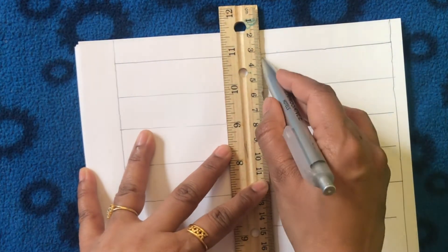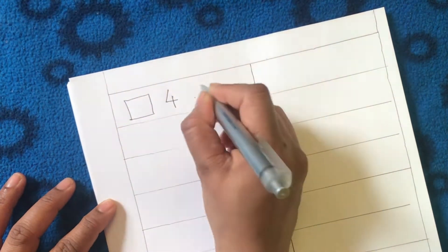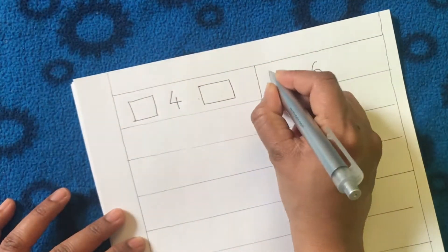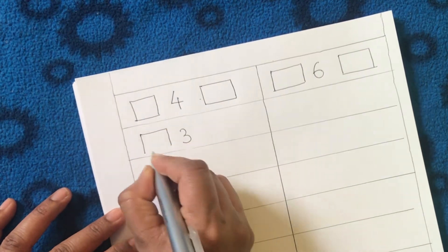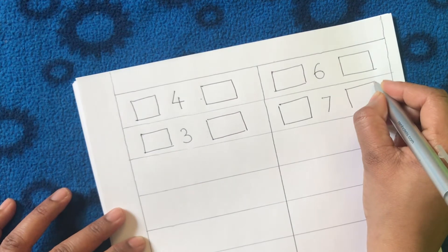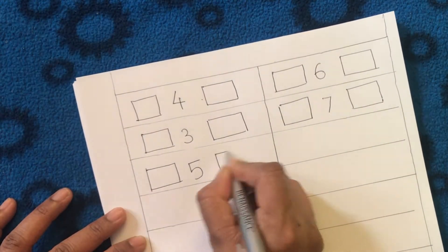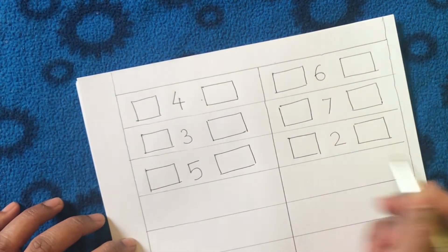The next math worksheet gives practice identifying which number comes before and after a given number. We can make this worksheet by writing a number in the middle, then drawing two squares next to it where kids can write the numbers that come before and after. I used random numbers from 1 to 12, but you can easily adapt this for older kids who know numbers beyond 20 or even up to 50.